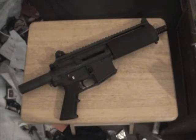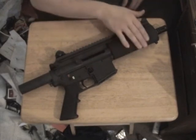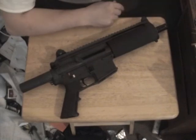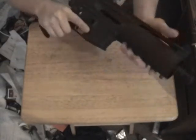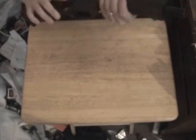Indiana Code 35-47-1-6 defines 'handgun' as: any firearm designed or adapted so as to be aimed and fired from one hand, regardless of barrel length. It has only one grip on it. This is a barrel shroud — this is where a lot of confusion comes up, I believe, that and the caliber. This is actually a barrel shroud; it's not actually designed to be held like this. You hold it like so. This is to protect the barrel and to protect your hand or anything that comes in contact with it.